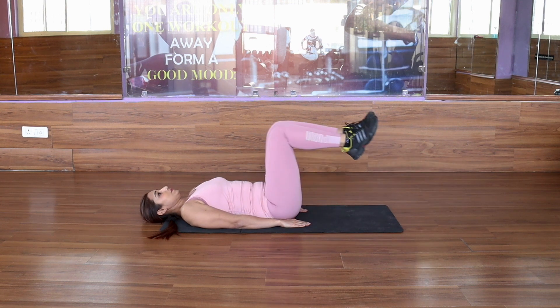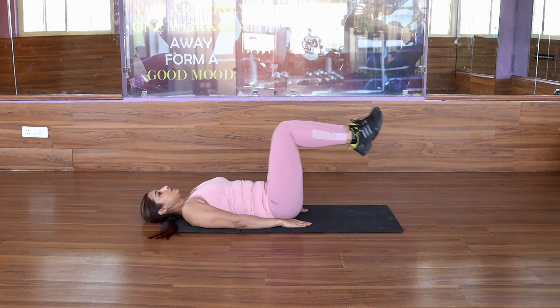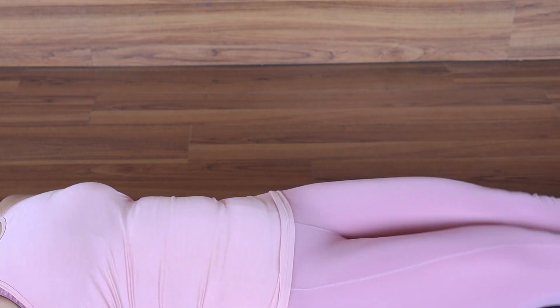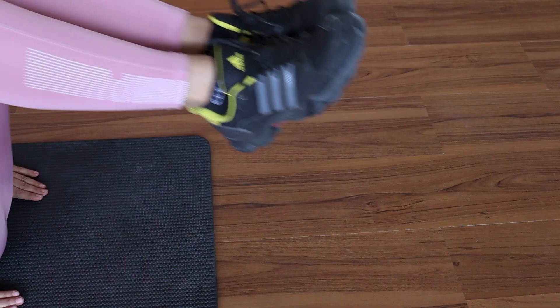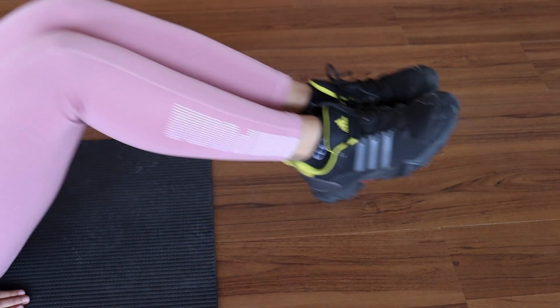Lift your shoulders up. Breathe in with a 90-degree angle. Breathe out and extend the shoulders. When you extend the shoulders, you maintain the height from the floor to 2-3 inches, so you can maintain the core muscles and the tension.